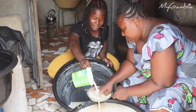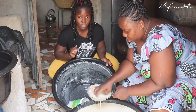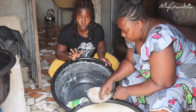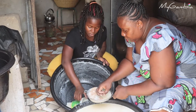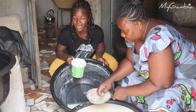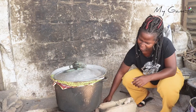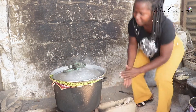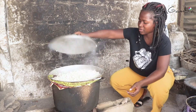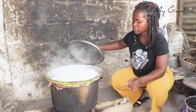Now we are sieving the baobab to remove the seeds and other unneeded materials. The baobab has been soaked for a while and now we are going to make a juice out of it. After that, we will go and check our rice balls to see whether they are steamed enough or not. We are still steaming the rice balls and they are almost ready.